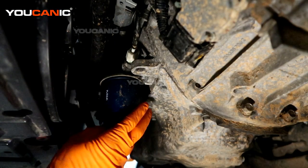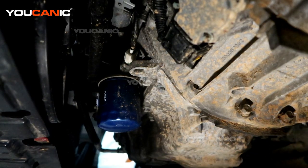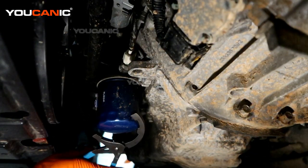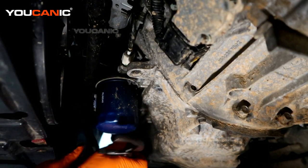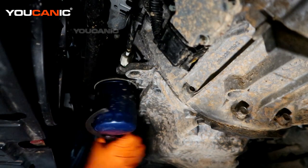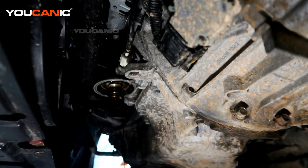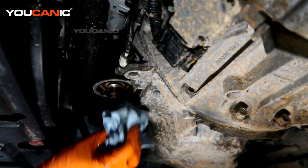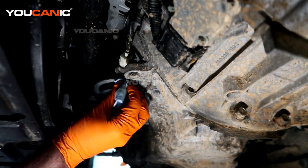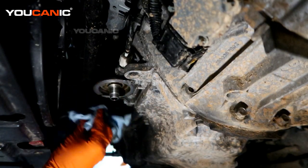Down here from below we have our oil filter right here and we have our drain plug over there. Go ahead and change out the oil filter right now and then drain the oil. Clean this off — we want to make sure our surface is clean for the new gasket to go on there.